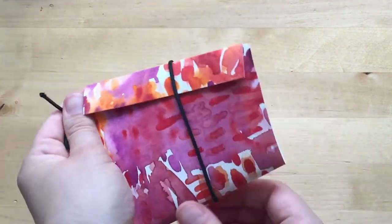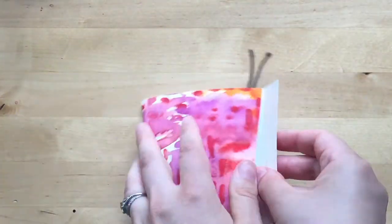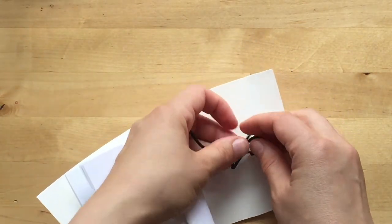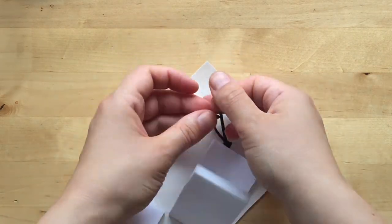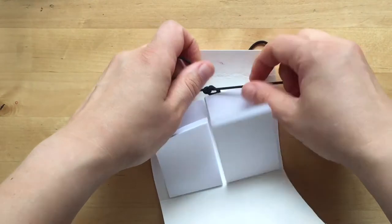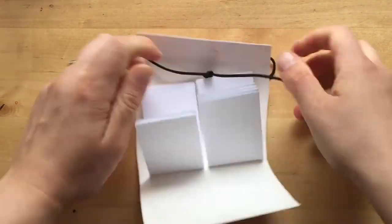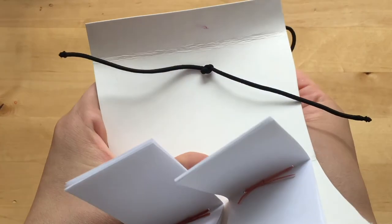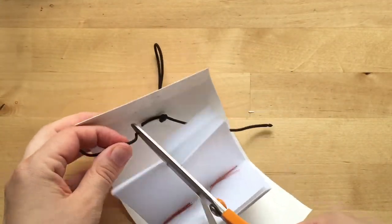That's about good, I think, so I'm going to carefully take this off. I'm going to come back in here and tie a double knot, nice and tight, that way the knot won't slip through. I'll just trim these ends.